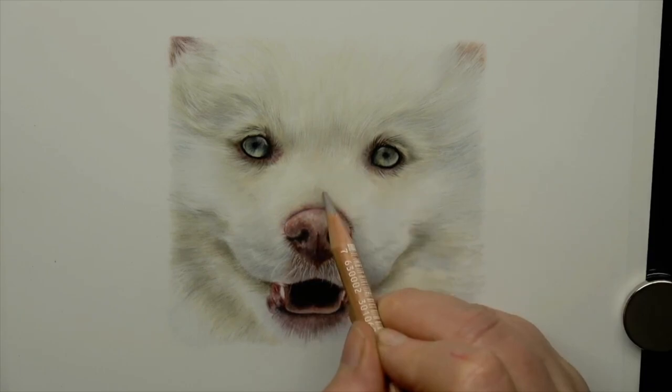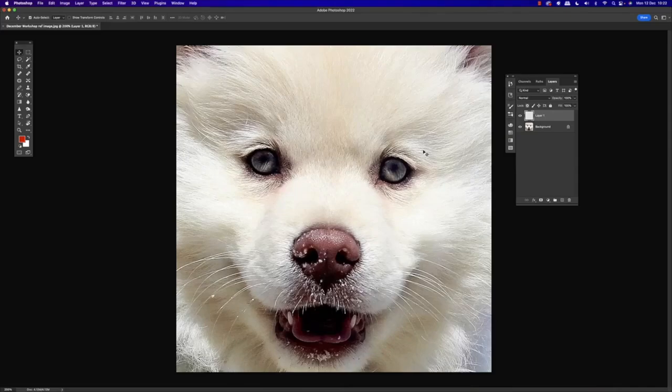In this video I'm going to show you an easy digital way of looking at color and determining value, and then show you briefly the colors and lay-down of values when drawing a very white dog. I'm going to show you how to create a digital viewfinder and then a few tips for drawing white fur.